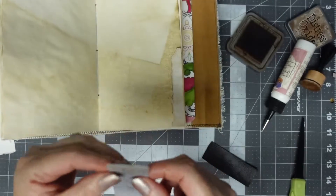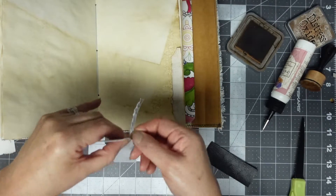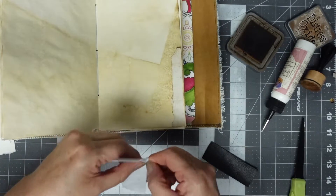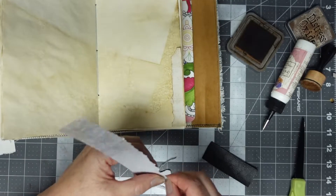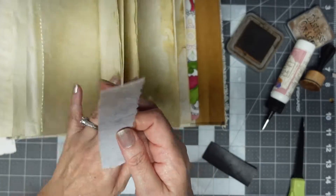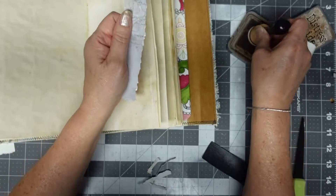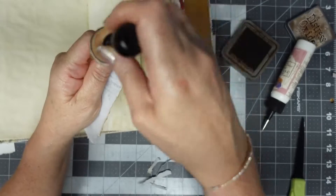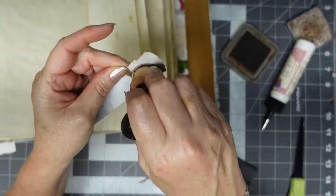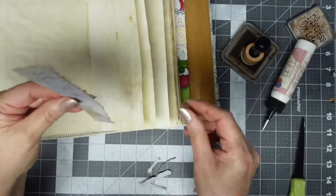I still have this one - it's like a map. I think I'm going to tear this side. Let's find a page to put this on - how about right there. And again I'm going to ink it up just to give it that weathered look. Okay, glue that down. Got less than two minutes.